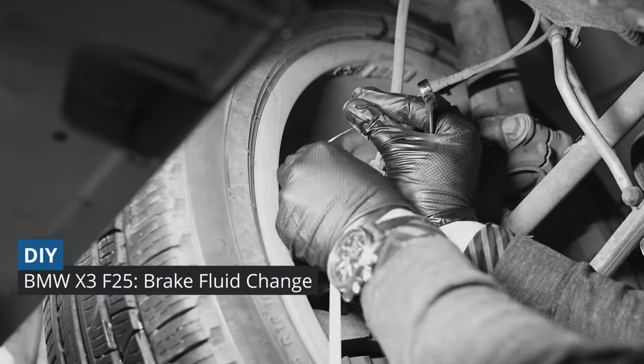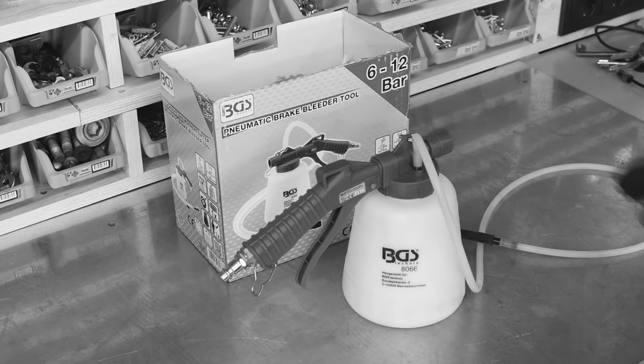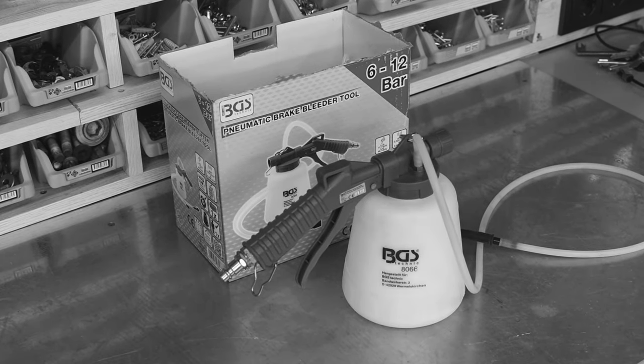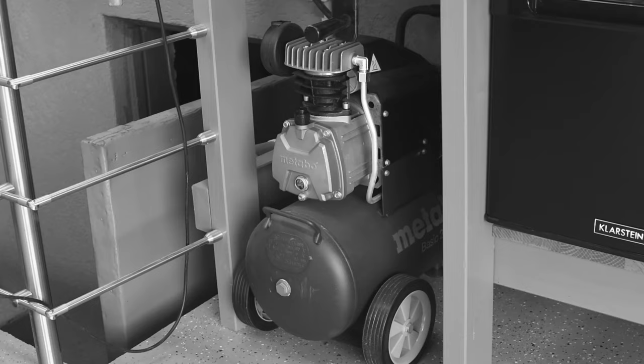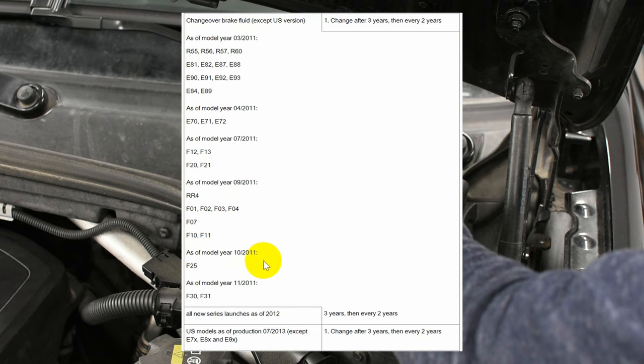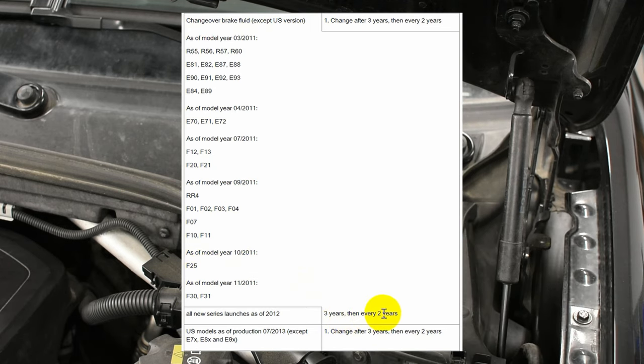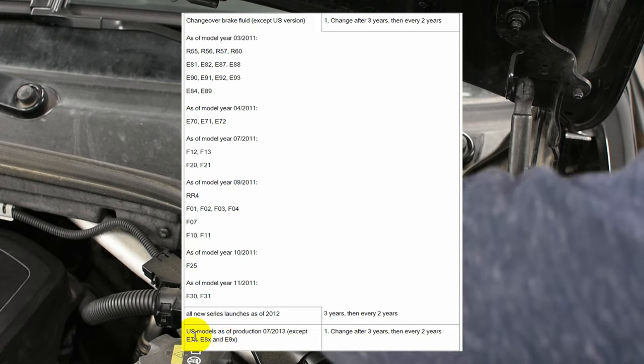Hey! Today I'm going to do the brake fluid change by myself with the help of a vacuum extractor. This tool is quite popular nowadays if you want to change the fluid alone, but it requires a compressor. According to the manual, the fluid has to be changed after 3 years since the car was produced and later every 2 years.